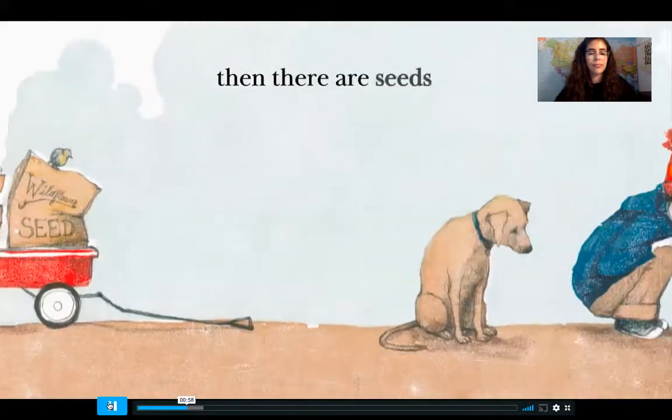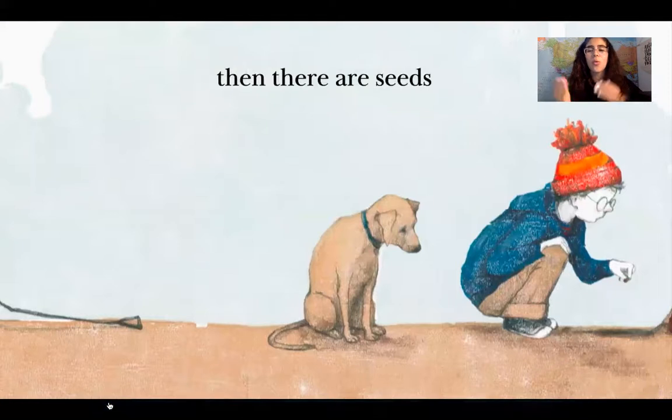Then there are seeds. What do you think the boy is going to do with the seed? Yeah, he's going to plant it in the ground.